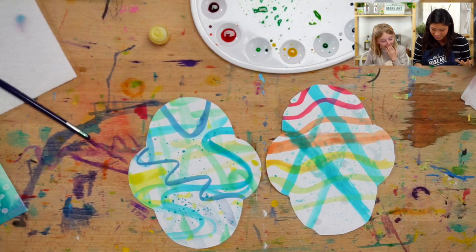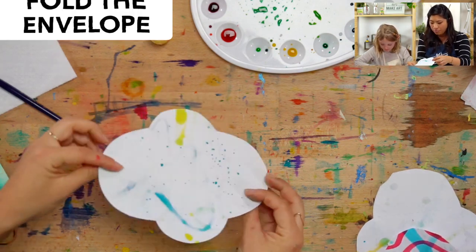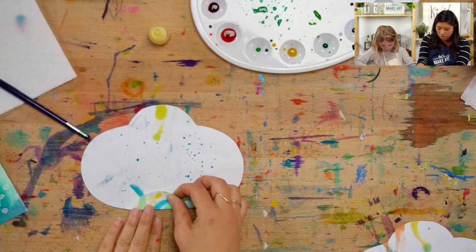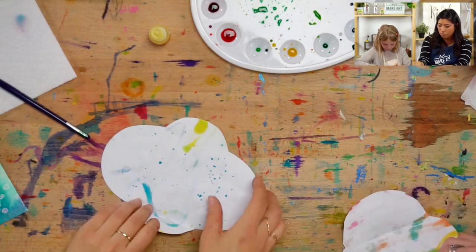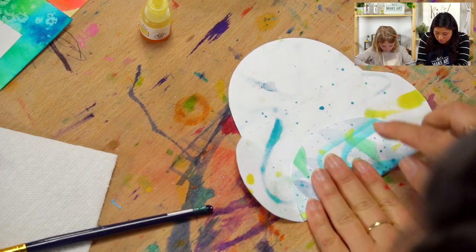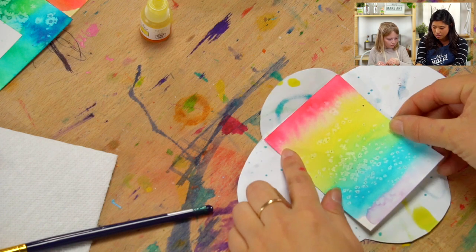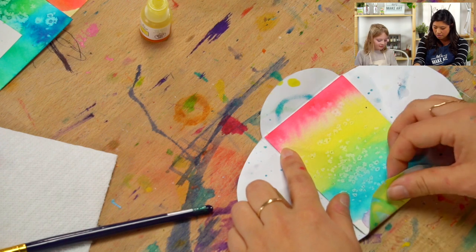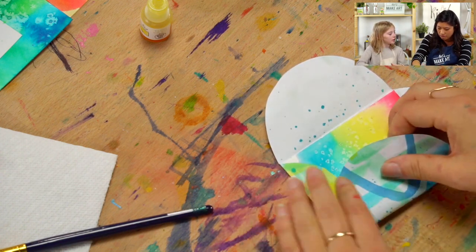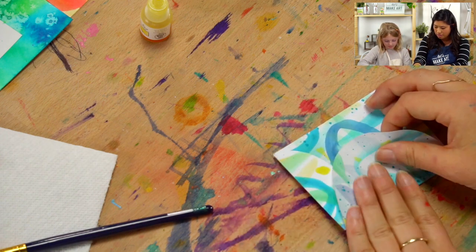Look how cool we made that! Now Ella's going to show us how to fold it. You're going to flip it back over so you can see the dotted lines, and you're going to fold on these dotted lines. Fold them in — kind of putting it over and pushing. Grab one of your cards that's dry and place it on the inside to help you. Boom — beautiful! Look at that.